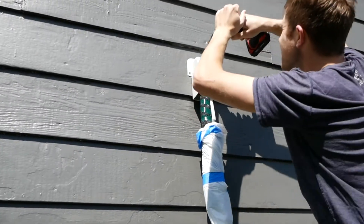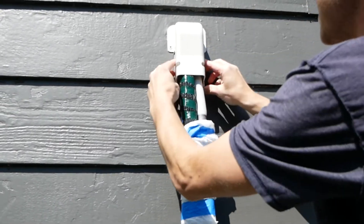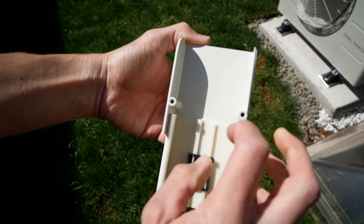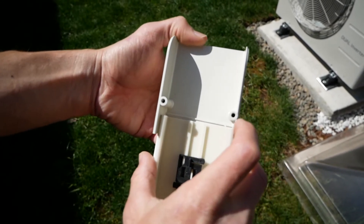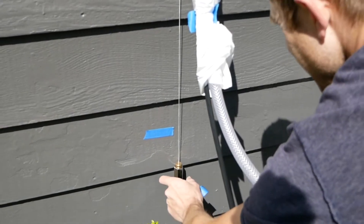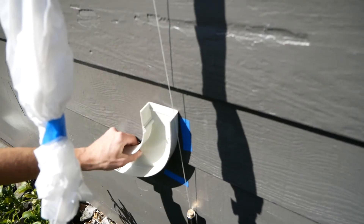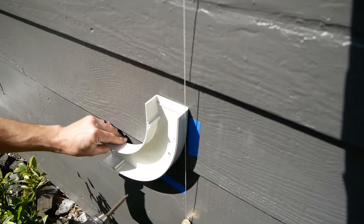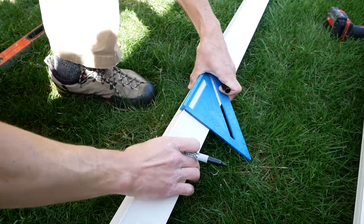First, I attach the wall penetration cover over the lines coming out of the house. On each of the connecting pieces, there's a ridge where the track should come to — measure a one-eighth-inch space for thermal expansion. I used a plumb bob to help mark out where the track needed to be vertically, then placed the back of the long 90-degree turn. With the connections in place, I measured out the length of the track and cut.